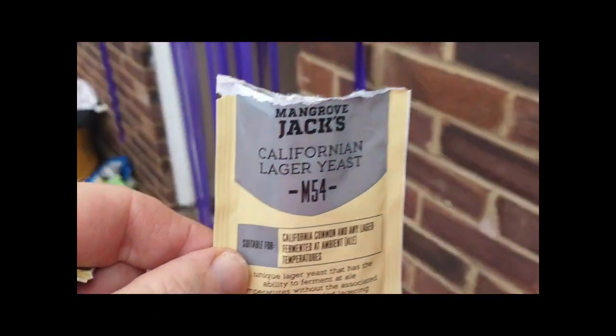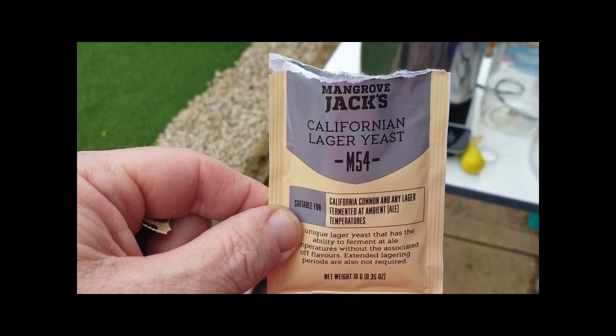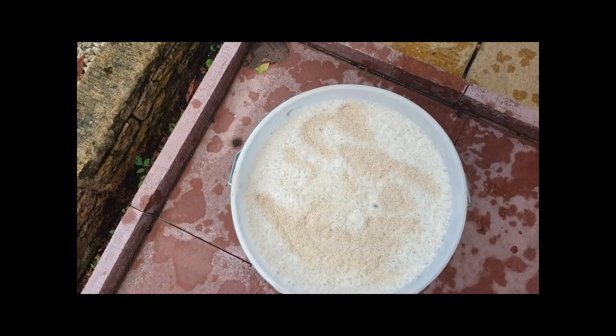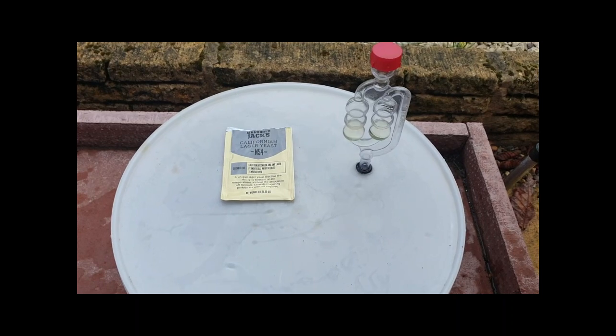We opted out of the Brew Firm Czech Pilsner yeast and went with California Lager yeast — two extra grams in this pack. That's gone in, jobs are good, everything's in. Let's check the time. We're done — 25 minutes to do a kit beer and get it in the fermenter.